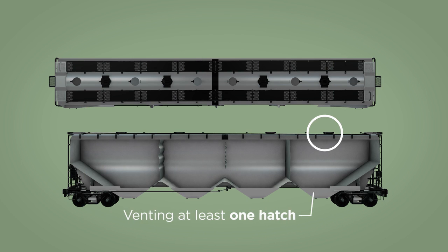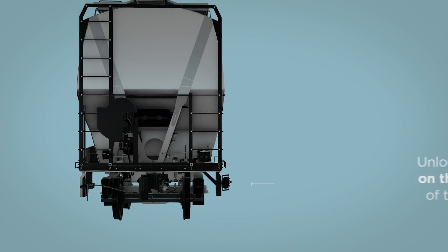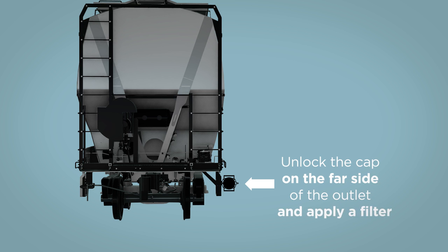Typically, unloading begins with venting at least one hatch in the compartment being unloaded and covering the hatch with a filter if the car is not already equipped with vented covers. Next, unlock the cap on the far side of the outlet and apply a filter.